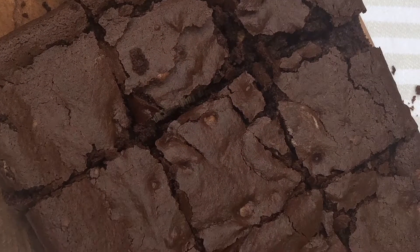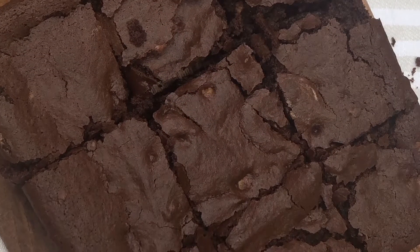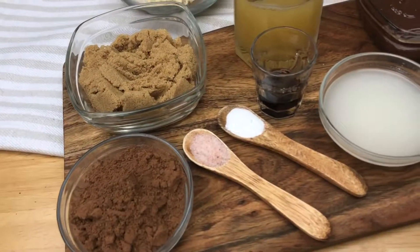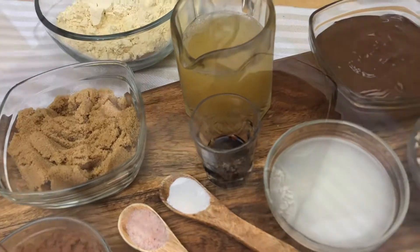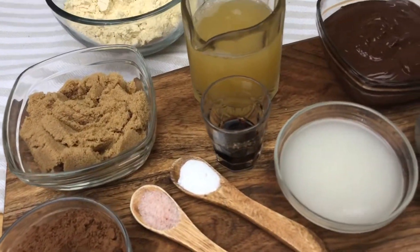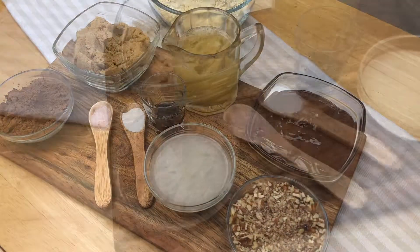Hey guys, welcome back! Today I'm going to show you how to make brownies. For the ingredients I'm going to use brown sugar, salt, vanilla, chickpea flour, pecans, coconut oil, melted chocolate, and cocoa powder.